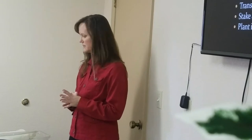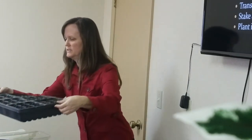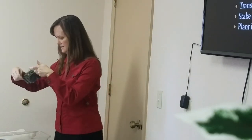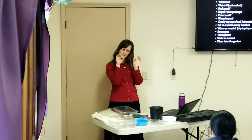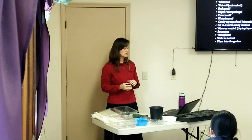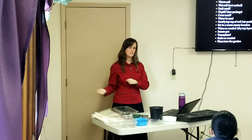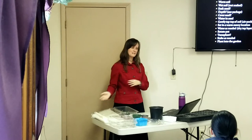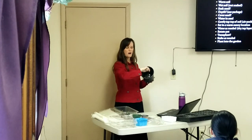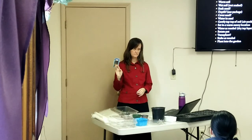I used to work in a greenhouse for three summers, filling flats with soil. You need to make sure your soil is warmed up — don't bring in a frozen bag of soil and stick seeds in it. Bring it in and warm it up for a week or two. You can put your potting mix in a bucket, add hot water, mix it, and get it wet first. Your seeds will germinate much better in warm soil.